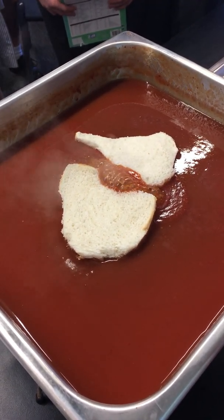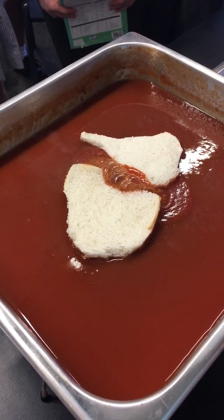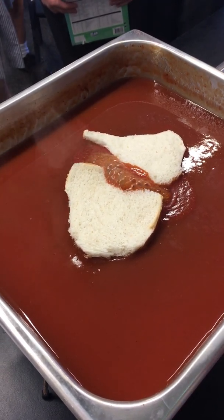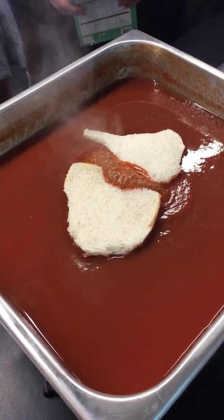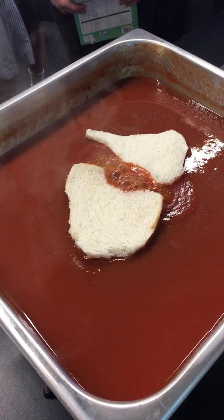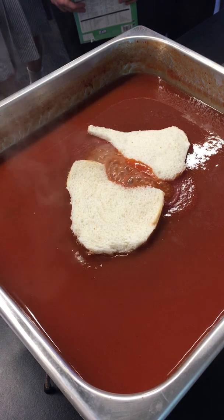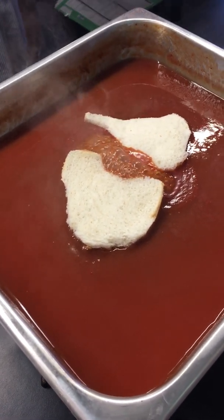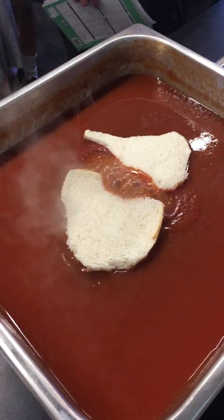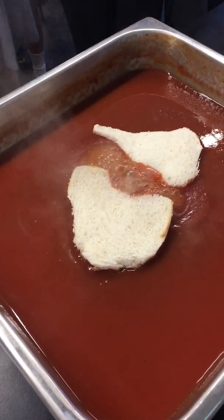I don't think you could have done a better demonstration! So we've got South America and Africa going like this — these guys are going that way. The rocks go onto the side.